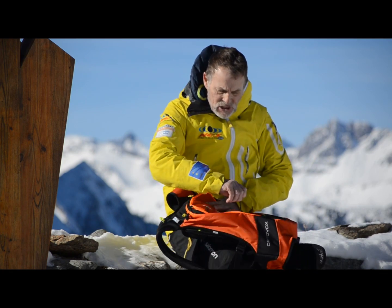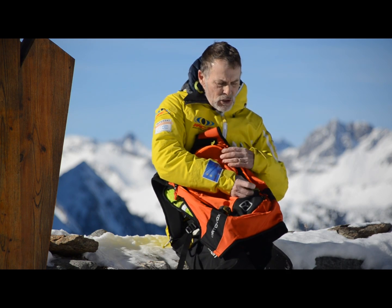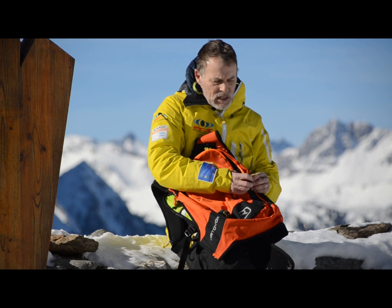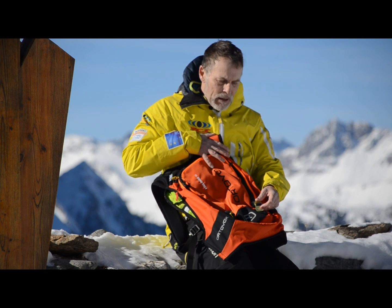It's got a ski strap system where you can have the skis going across the pack or vertically by using these clips which come on here. Really solid clips — no plastic bits and pieces. Nice solid aluminium clip which clips in really well. That keeps the skis close to your backpack.